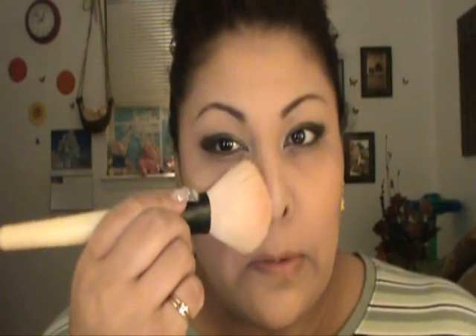With a fluffy brush, I'm just going to do a cross like this — across my nose and forehead — to give me a really nice glow.